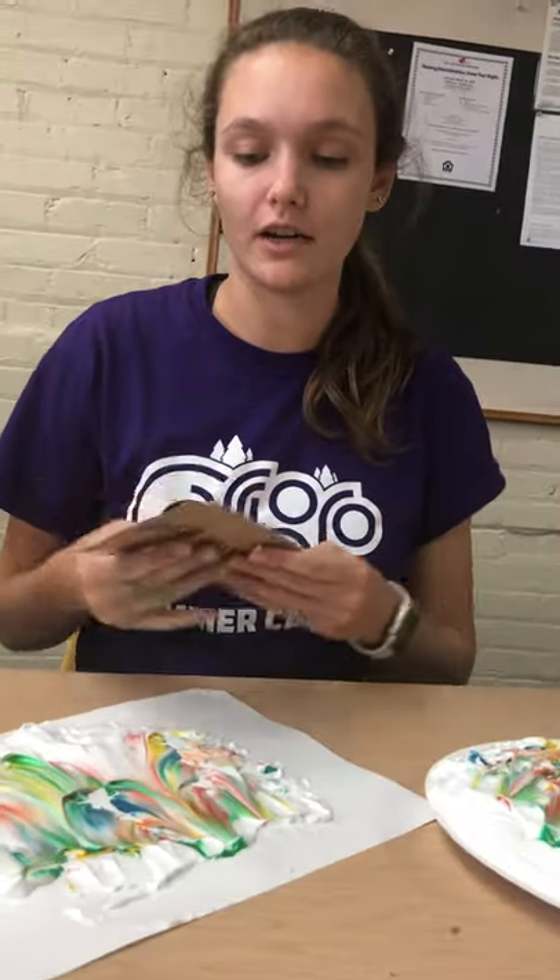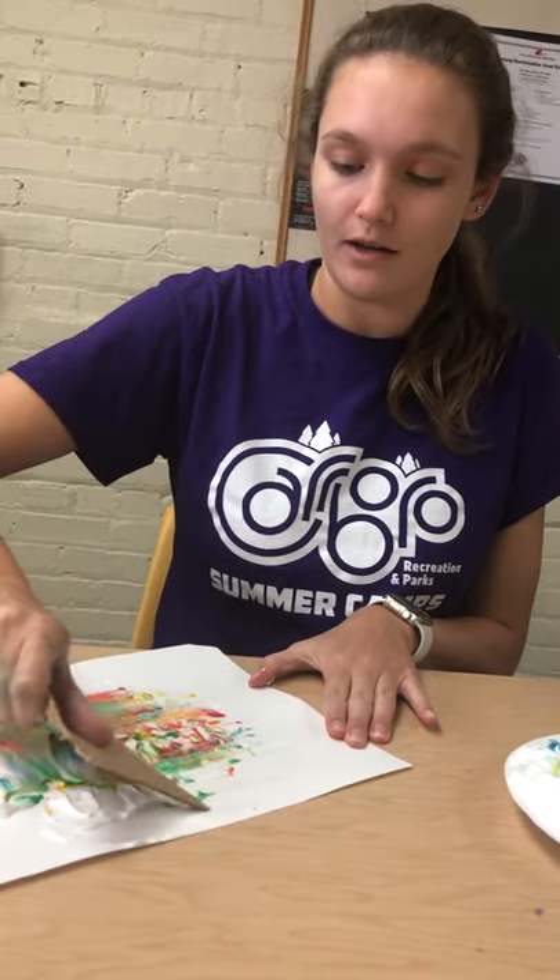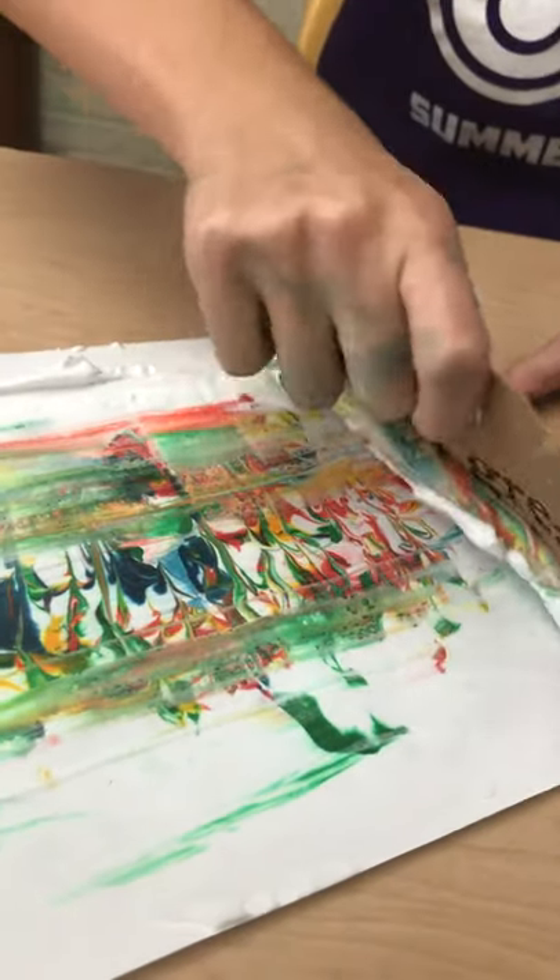Next we're going to take your cardboard and scrape. Do you see the design that's coming up?